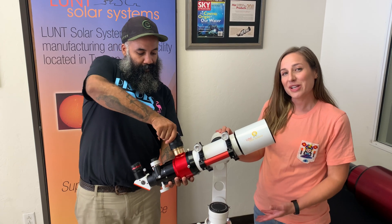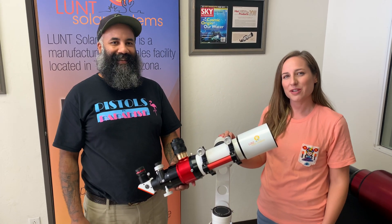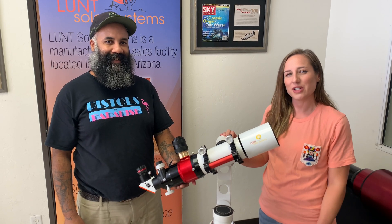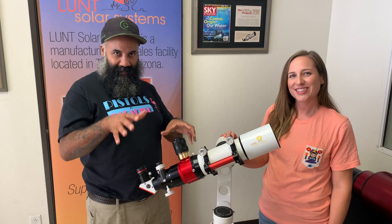So this is our summary of how best to pressure tune your scope and get the best tuning out of it. If you ever have questions for us, give us a call here at the office or reach us via email — we're happy to help you. And for all you people out there with double stacks, we have something coming for you.